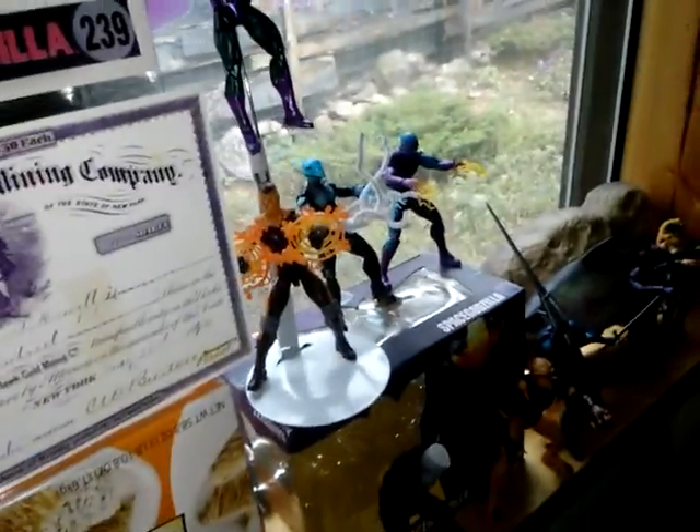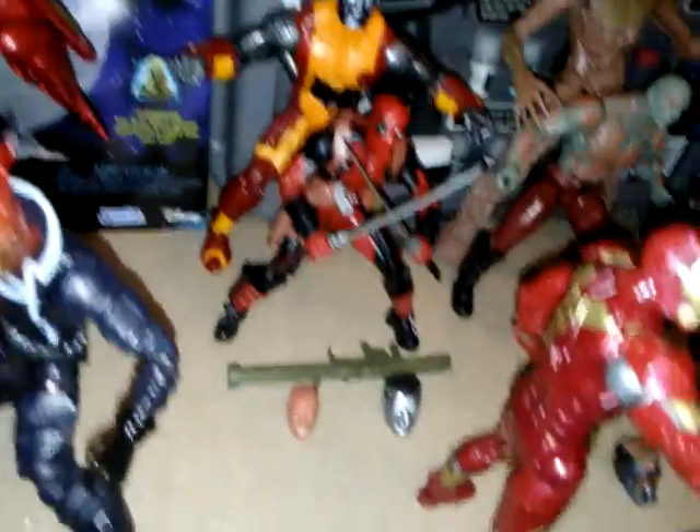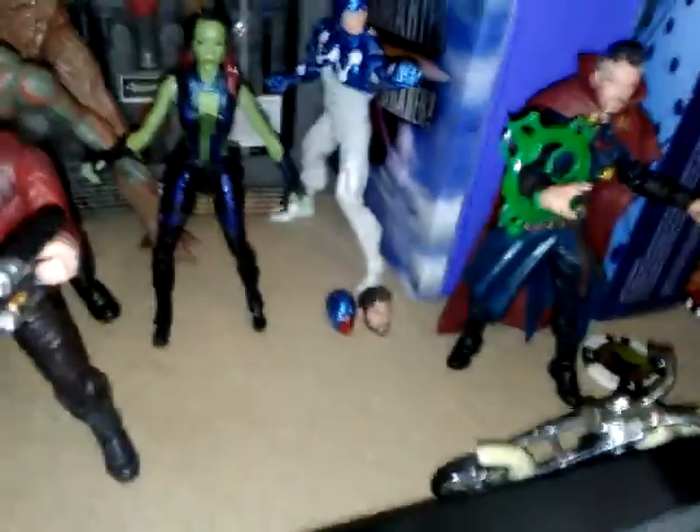For villains: Dormammu, Bullseye, and the comic Electro, so I don't have to customize that one hand. The extra heads at their feet right here - Colossus and Deadpool right next to them - and we have an iPod, Starlord's masked head, and Cosmic Man's other heads.